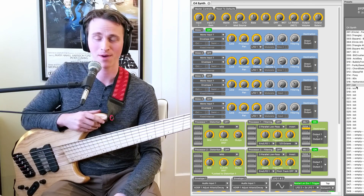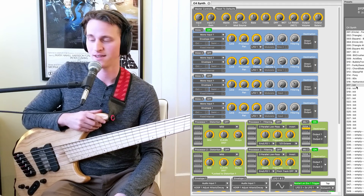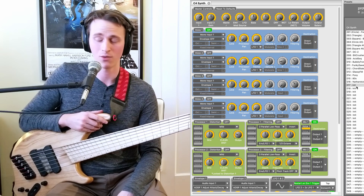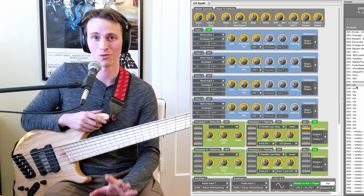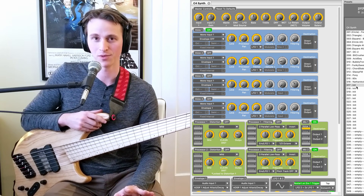Hi, Zach Reiser here, and welcome back to another Bass Effects Review video. Today I am incredibly excited to dig into the C4 synth from Source Audio. I have been eagerly awaiting the arrival of my C4 for a very long time, and to be honest, I'm a little bit behind the curve here. There are lots of really good demos out there showing all kinds of sound possibilities with the C4.